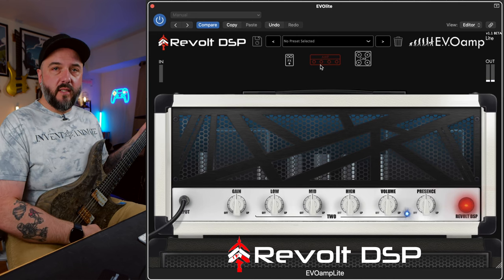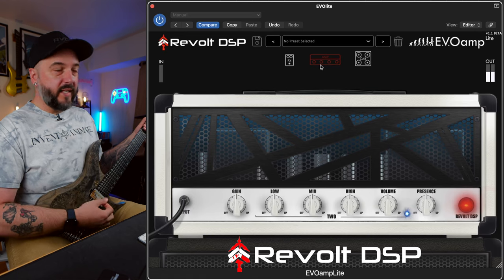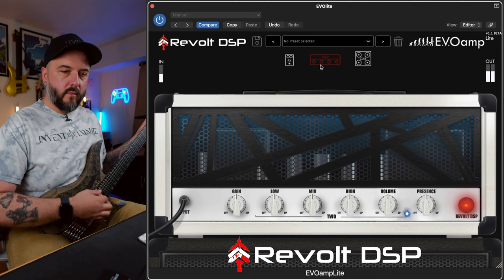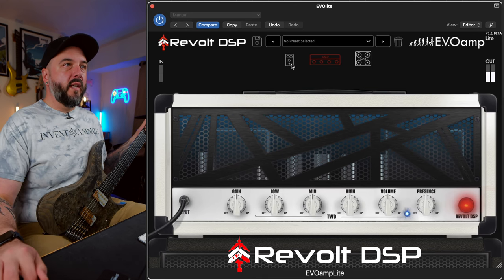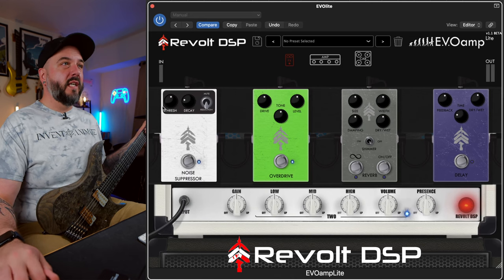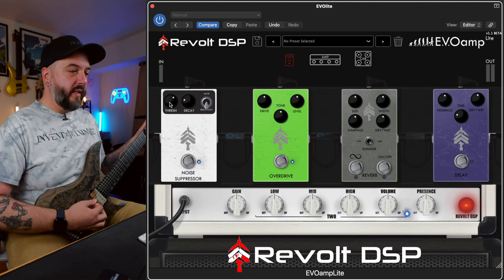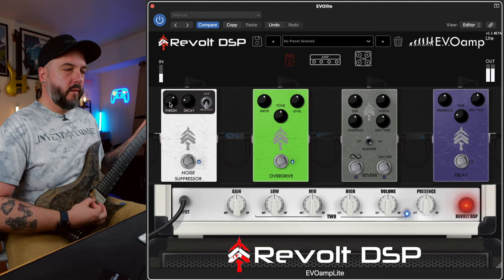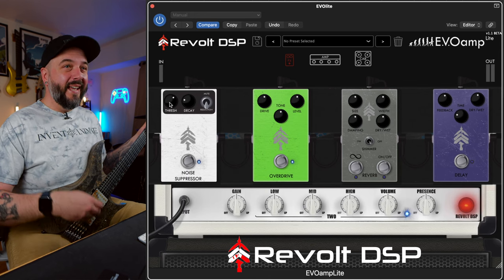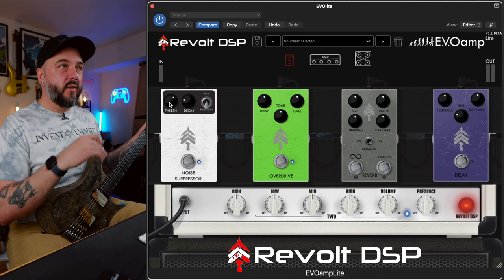So when you first open up the plugin, this is the default tone that it sounds like. Everything's at noon and you can hear a little bit of noise going on - we're going to address that in a second. Let's go ahead and get rid of that noise first. So let's go ahead and crank on that noise suppressor and set it to the reduction setting. I'm going to crank it up a little bit further because I've got a lot of lights going on right here. That's a really good noise gate, honestly.